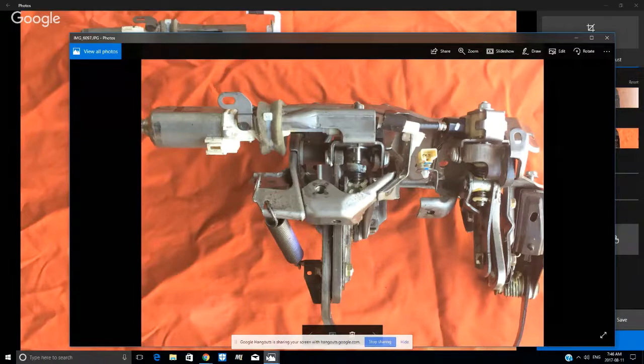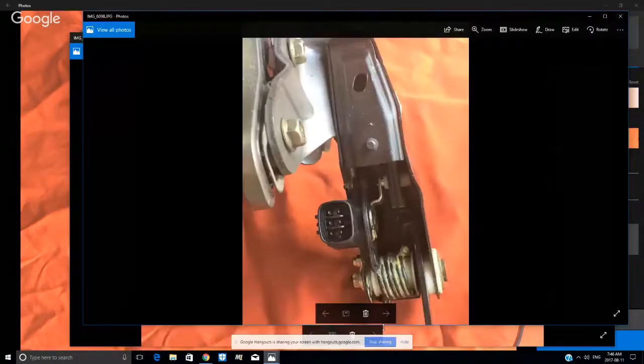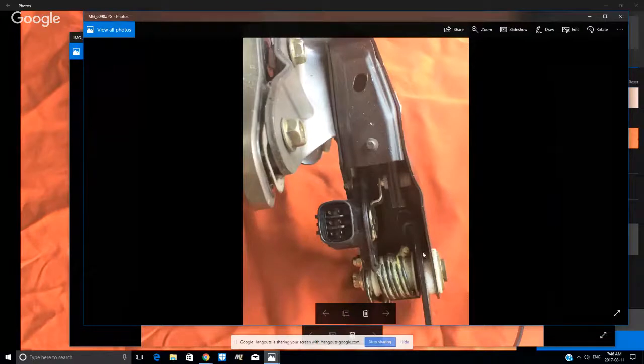All of that is included with this part, which is kind of surprising. Here's a close-up view of the accelerator pedal sensor itself and the mechanism. You can see there's a big spring — it's a little more complicated than just a sensor. There's a lot more to this, and we'll talk about that in a minute.